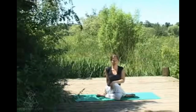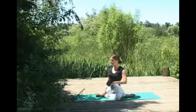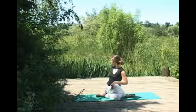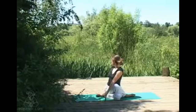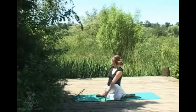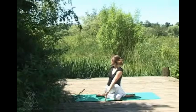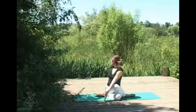Coming into a gentle spinal twist — inhaling to lengthen and exhaling, coming into a twist using that top hand to top leg as just a point to guide yourself. Each inhale really lengthening the spine, and maybe with each exhale just a little bit of space to twist a bit deeper. Shoulders staying sliding away from the ears, so no tension in the shoulders.